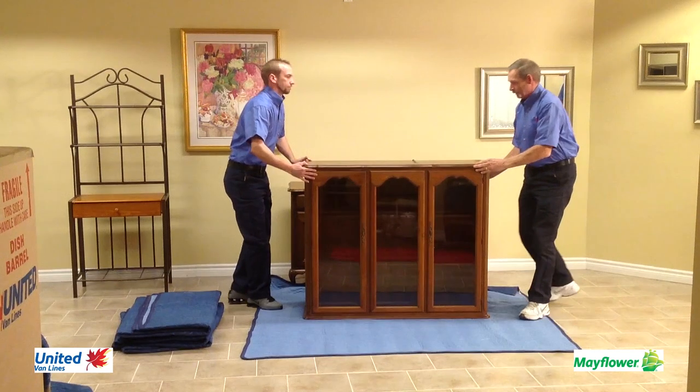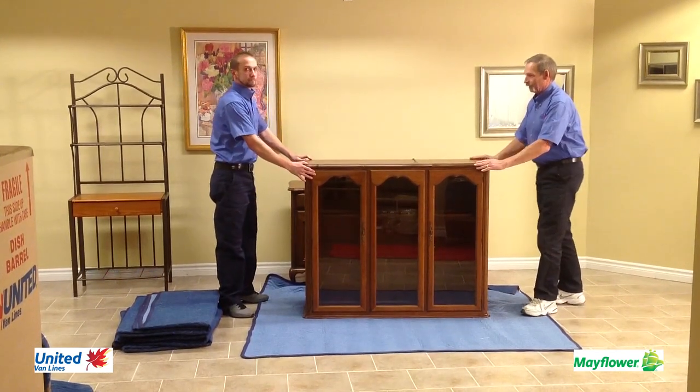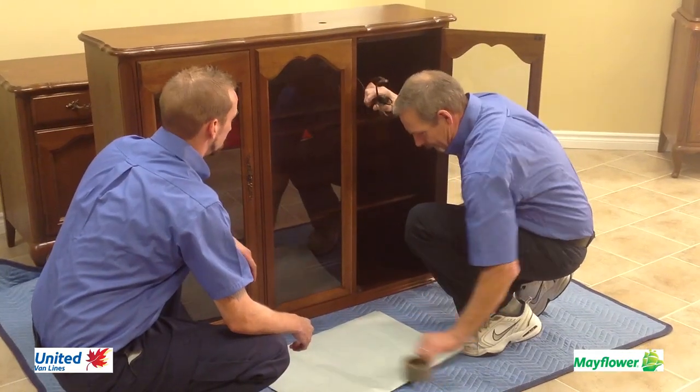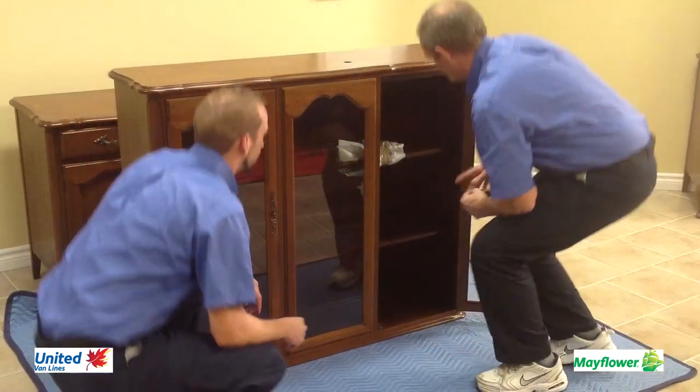The lighter side of the blanket is used — this is the cleanest side and the side most used to cover furniture. The electrical wire in this case was pulled inside and packing paper was used to wrap and secure it.